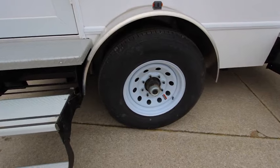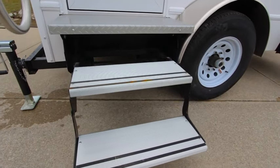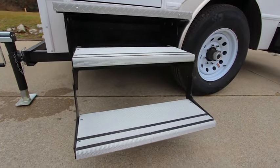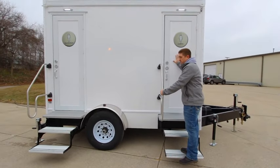It does feature the 16-inch wheels, so plenty of capacity there. You've got nice solid entry points with the fold-out handrails, which makes for a very quick, easy setup that is very stable, and the doors are solid as well.